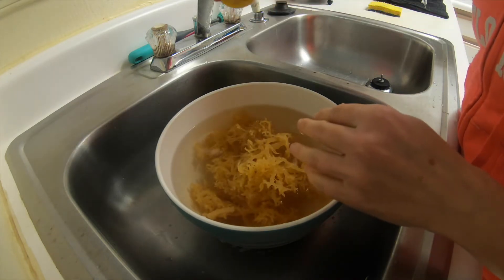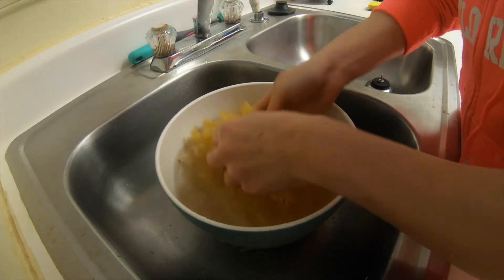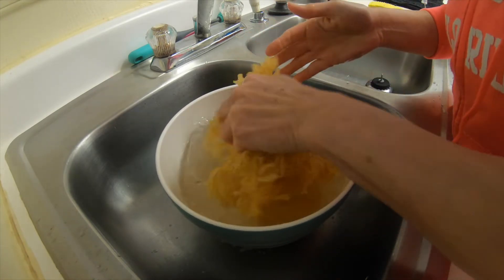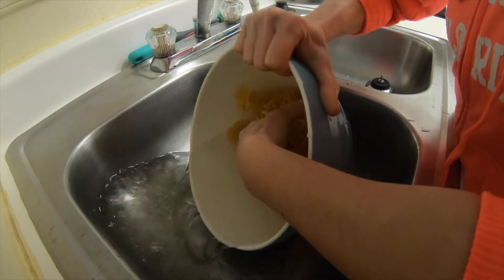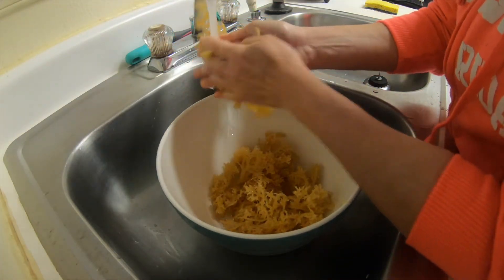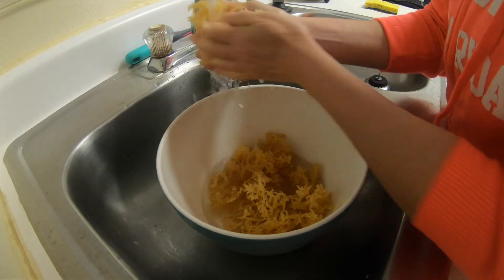Now I'm going to take some lemon and just add a little bit of lemon juice to the water, and quickly mix it around. The lemon juice will help get out some of the horrible smell. Then just empty this out and rinse it again, rubbing it through my fingers to make sure I get every little bit of sand out.